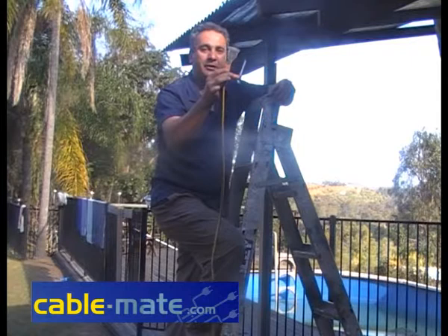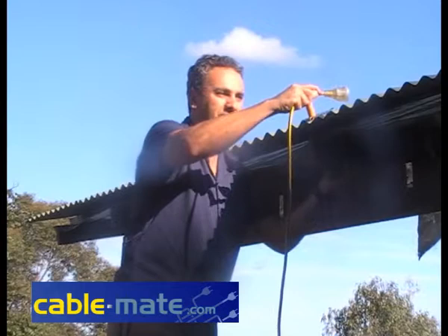Once you're on the roof and ready to go, CableMate slides in nice and slow. Your power tools will go into the lead, and your CableMate will then swivel either way.